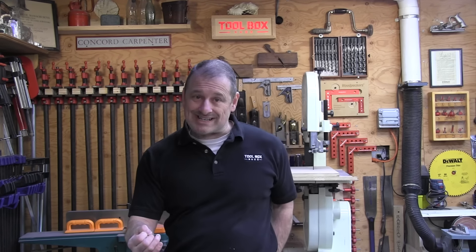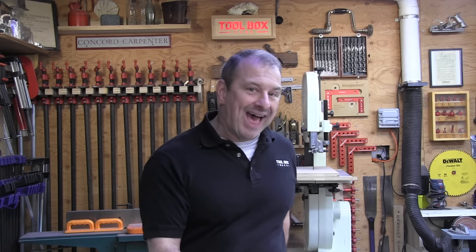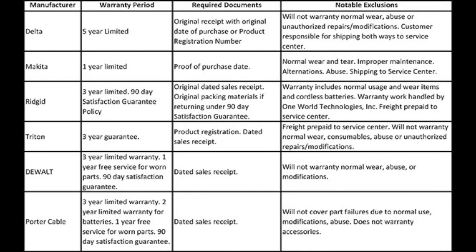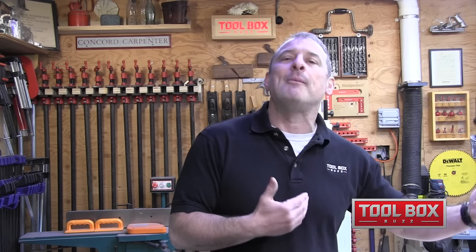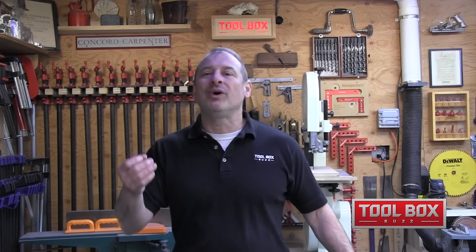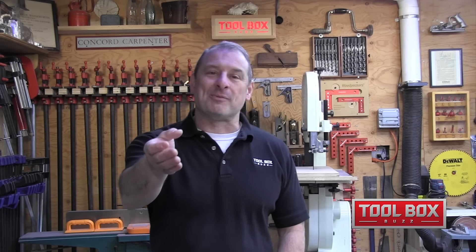Another thing we looked at was warranty. Warranties are really important to some users and many of you have been asking us to include them in our reviews. While ranking warranties might seem simple, it's not — they're all different. We decided to list them rather than rank them. How easily you can get warranty service is likely as important as how many years the warranty covers, so we'll let you make your own determination on which warranty appeals to you. We go into more detail in the article.